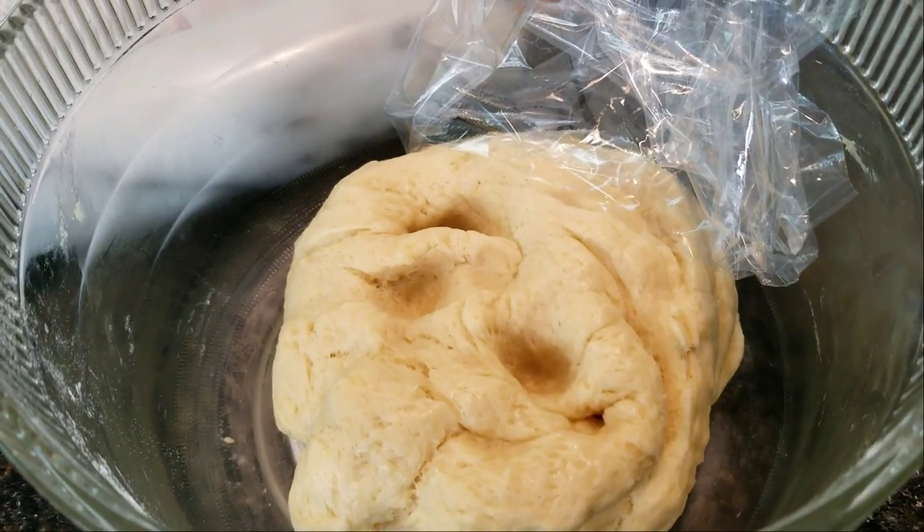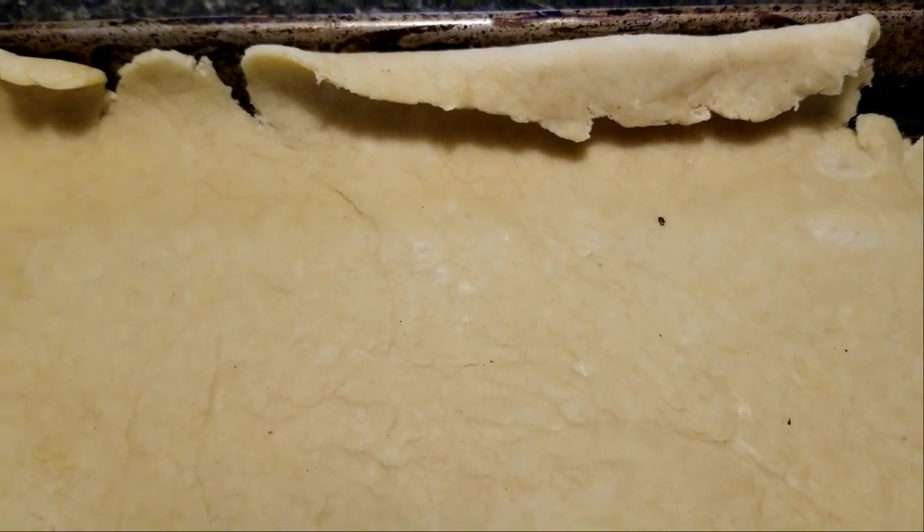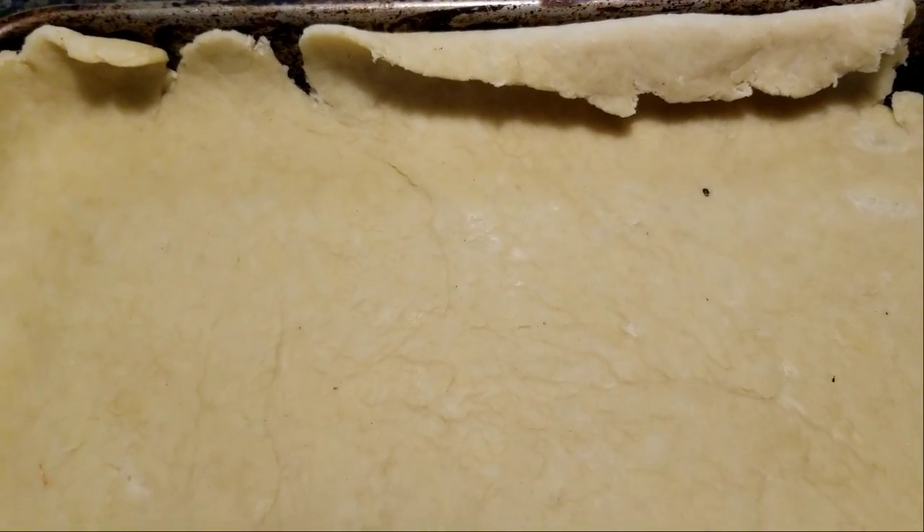Or pizza pan, whatever you use. I'm not cutting this stuff or making measurements, so I just roll the flaps over because I do have a dough eater and he'll go for the outside crust. And now we let this sit again. I use the same cling wrap I used earlier for the dough, put this on, and we let it rise for another 20–30 minutes.